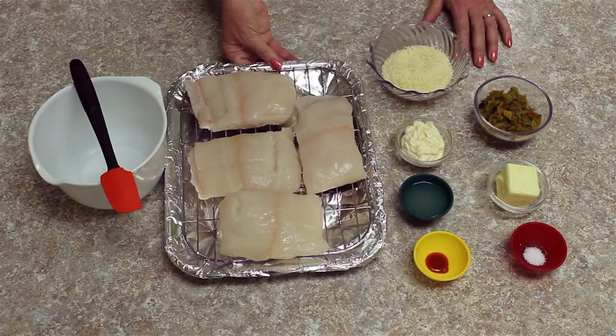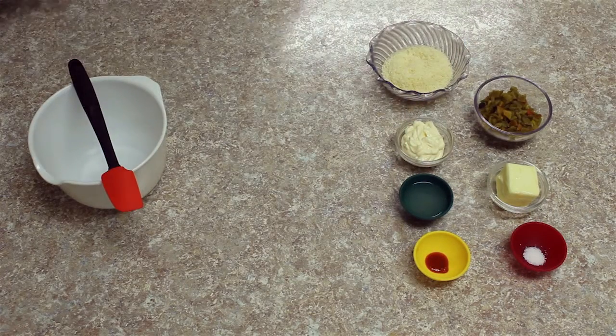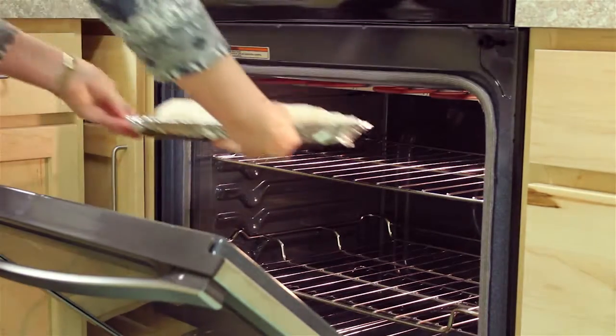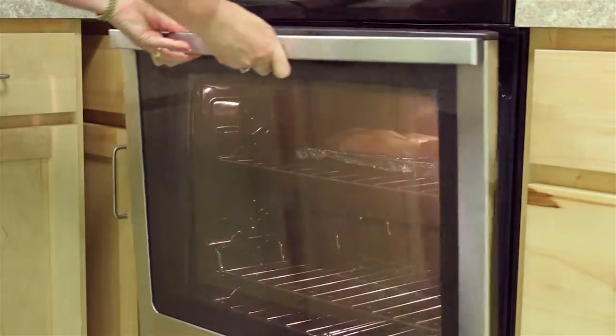This is Heavenly Halibut. You want to make sure your halibut pieces are as similar in size as possible. We're going to broil it first a little bit, probably about eight minutes. You want it mostly cooked but not all the way.